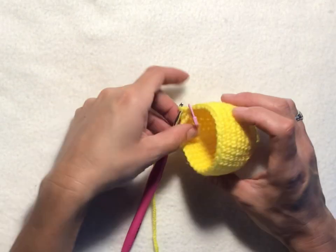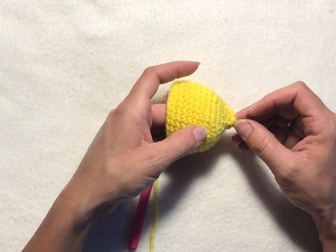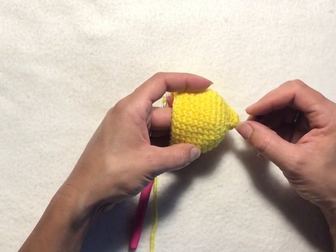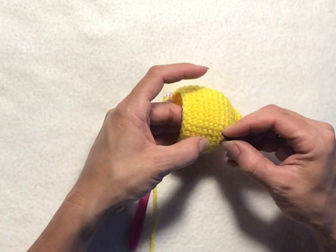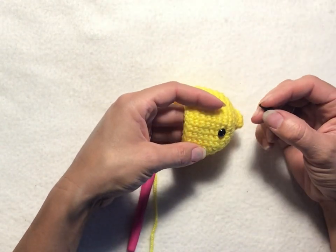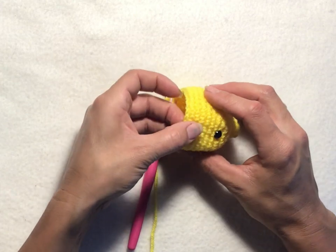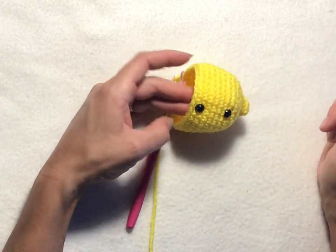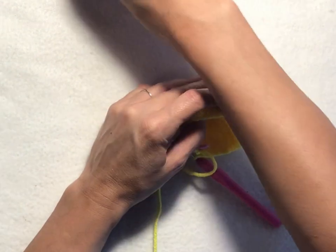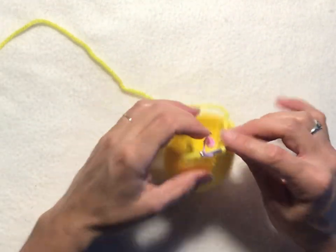We've just finished our 13th row. Now we want to put in our safety eyes. Count up and put the first one in between rows seven and eight — one, two, three, four, five, seven. I like to just set them inside before pressing in the back. The second eye goes between rounds twelve and thirteen. Set it in there and make sure they're even. Then attach the backs for your safety eyes.